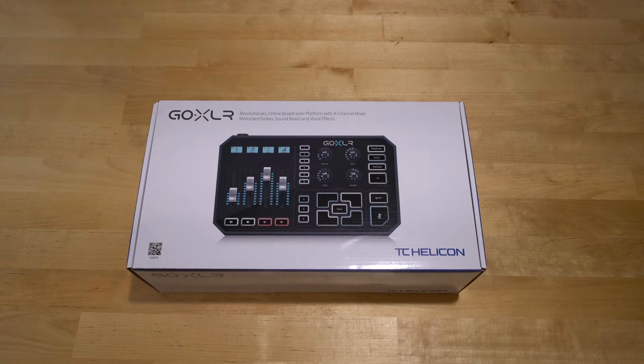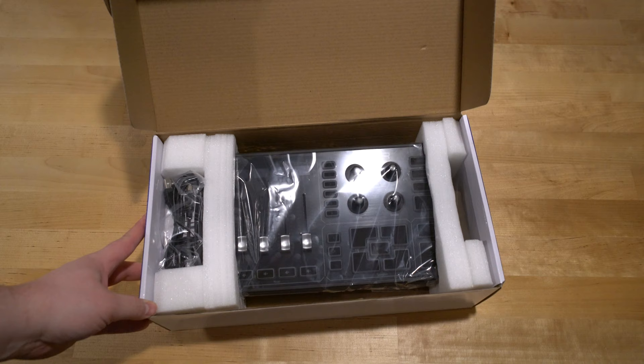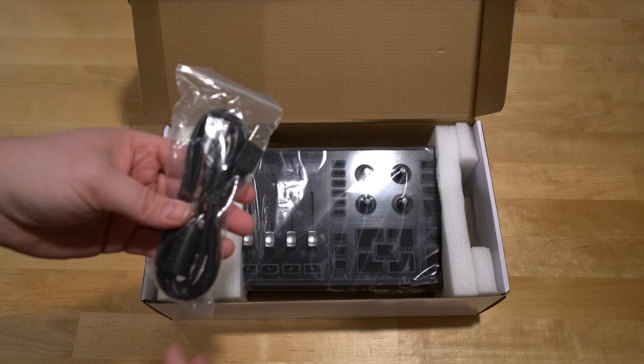Cracking open the box. There's actually not a whole lot in this thing, really. You open it up, you've got the GoXLR — it's well packaged. This is just the USB cable; it's like the normal printer one. I can't remember, USB A to B or something like that.